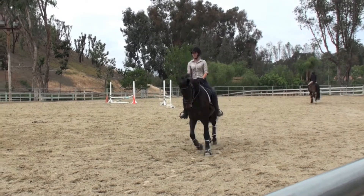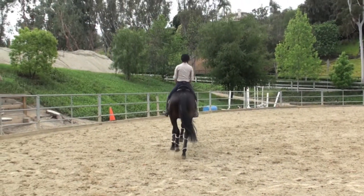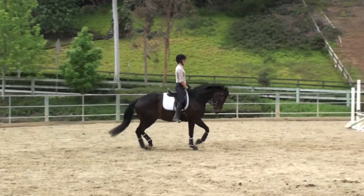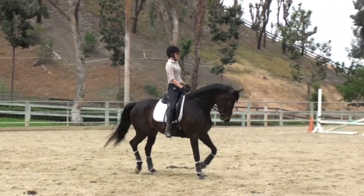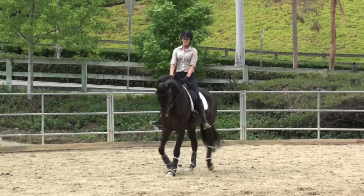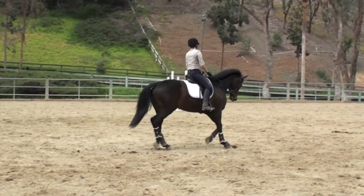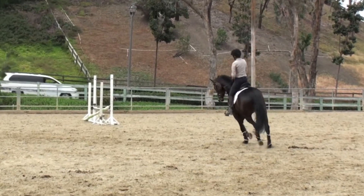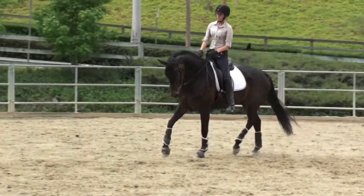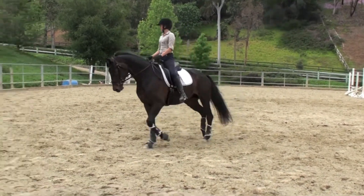She's naturally balanced. Beautiful, Christine. Just keep thinking flexing right, because she just doesn't like you to. Ten meter left, and then do a ten-meter right — she needs to think about getting those shoulders where they should be. Stepping right — that's it. Good. That's a little harder, isn't it?